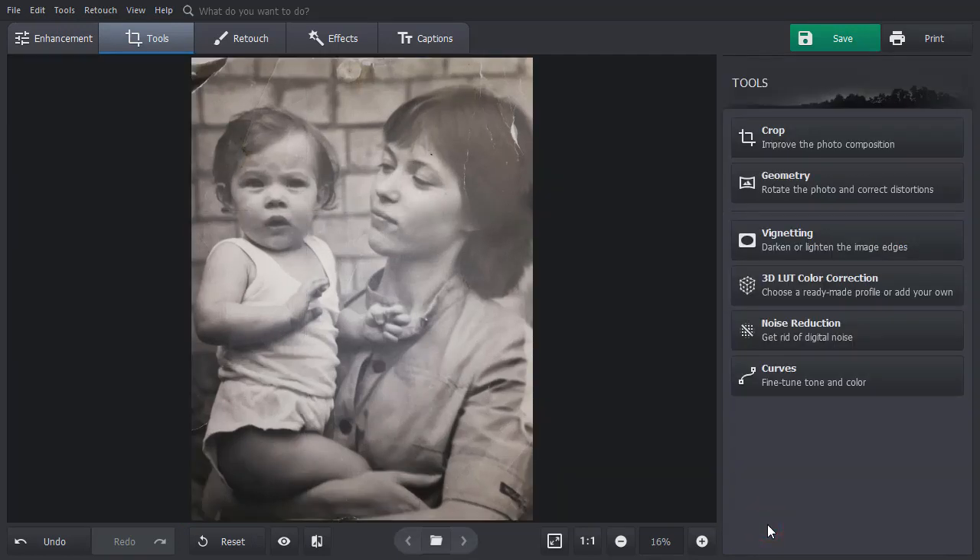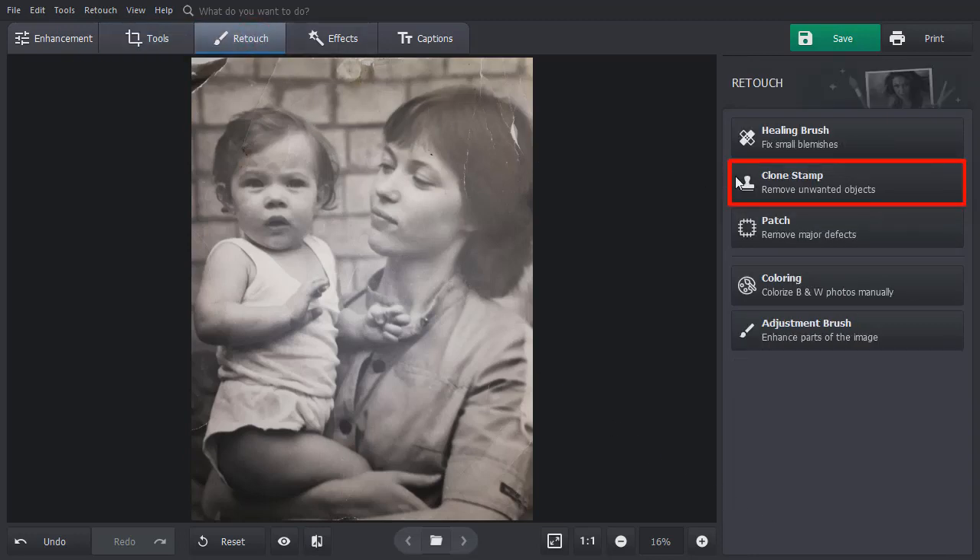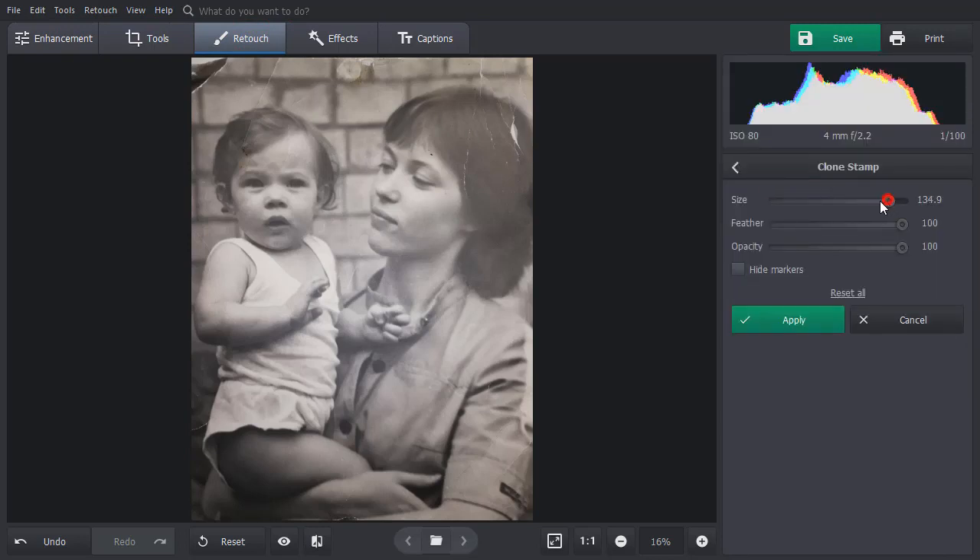The second step is removing scratches, tears, and stains. Go to the Retouch tab and choose the Clone Stamp tool. Then paint over the damaged spot. Two selections will appear — one marking the damaged area, and the other showing the spot from which the software will take pixels for replacement. Move the second selection to choose the donor area with the same texture. Click Apply to accept the changes.